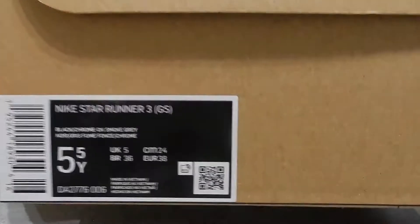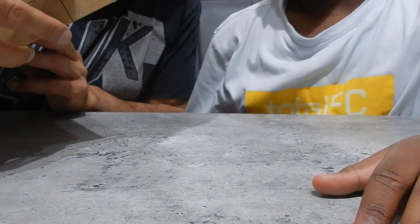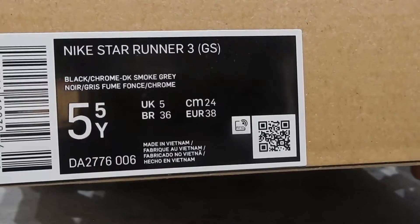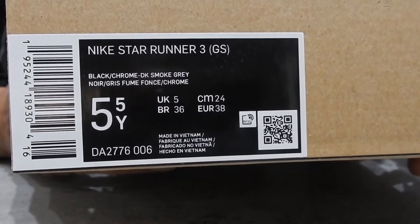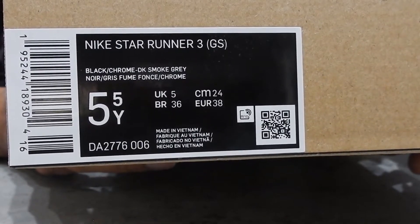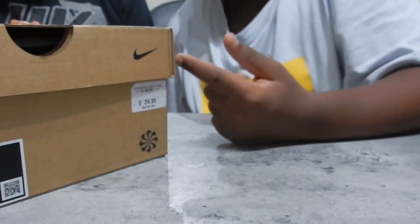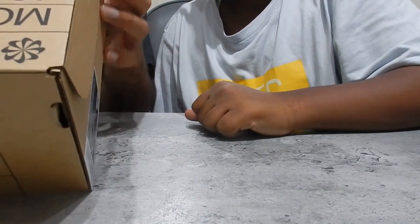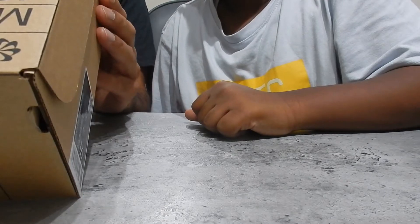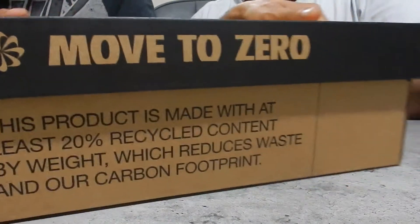Nike running shoes. These are the Nike Star Runner 3, and a size UK 5, because you're kind of that size now. We're going to do another video about a size 6 pair of football boots we've got, which is an absolute bargain. So we'll have that video up soon as well. Nice box — it says 'Move to Zero is my journey towards zero carbon and zero waste to help protect the future of sport. Product made with at least 20% recycled content by weight, which reduces waste and our carbon footprint.' So, Move to Zero.